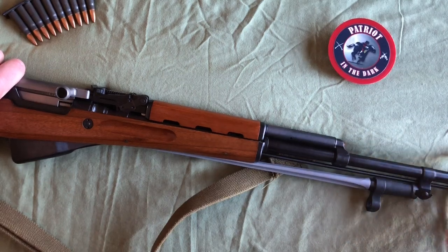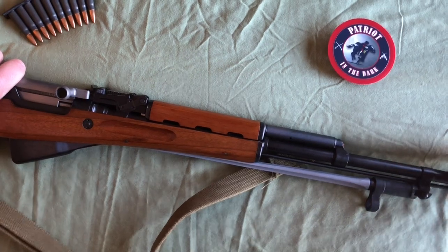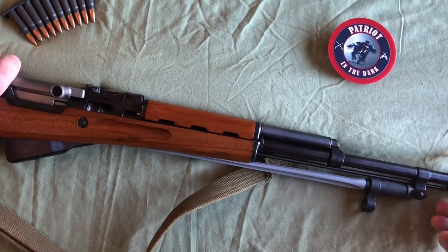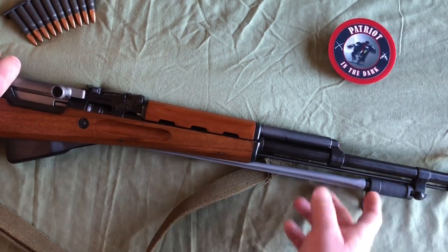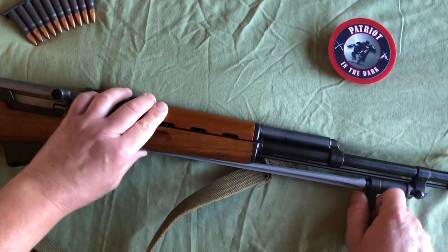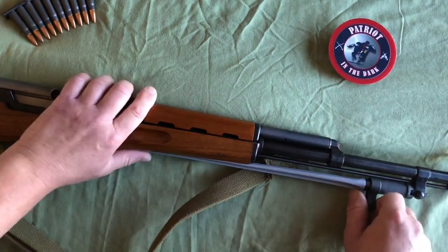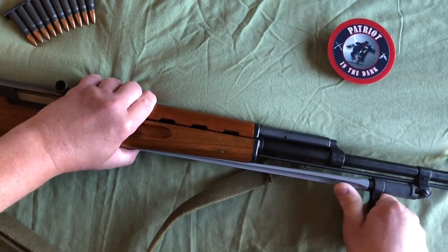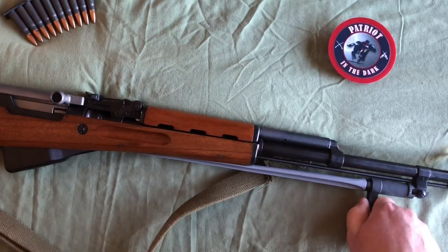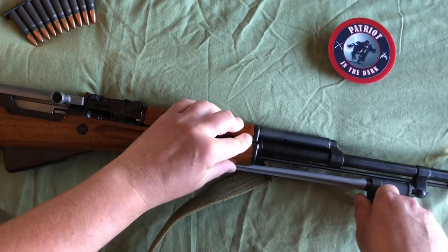If you go to the bottom of the barrel where the front sight post is, the bottom of that is actually the connection point for your bayonet. This is an attached bayonet — it's either folded or extended. In the folded position, the point of the bayonet faces your buttstock, and it folds underneath the barrel. This is actually a spike bayonet. The cross section kind of looks like a Y with T marks on the ends of the pieces, and it makes kind of a nasty wound.